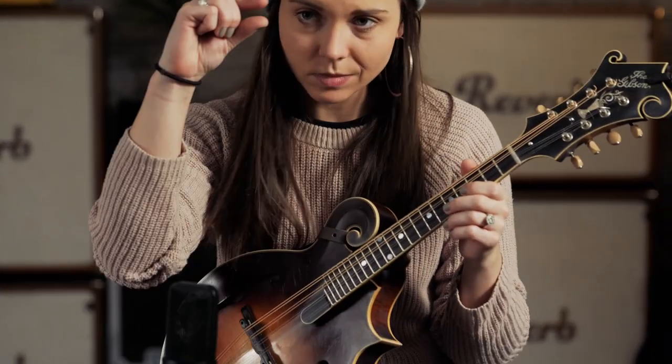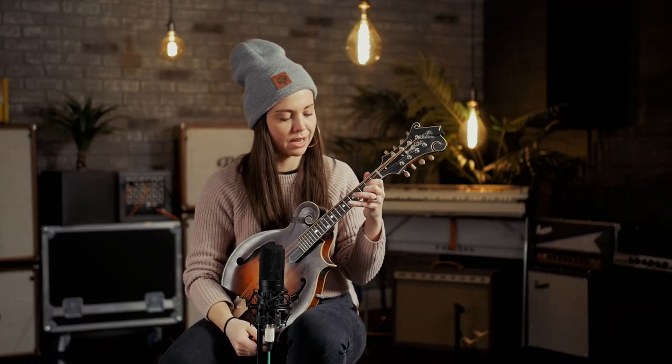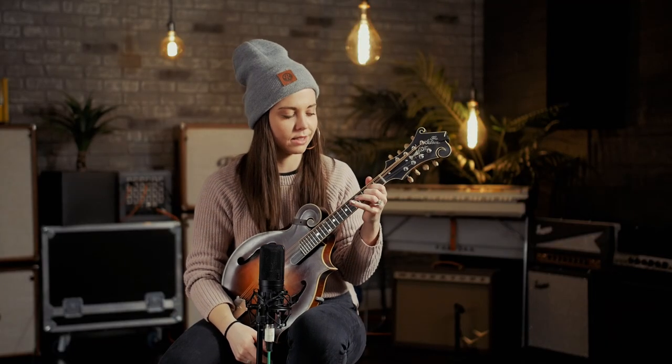So start small, find something you like, and make sure that the action isn't too high off the strings. That can be really discouraging for people just starting if the instrument is way too hard to play. By action, I mean how high the strings are off of the fretboard. You want to make sure it's low enough that you can make a clean sound.